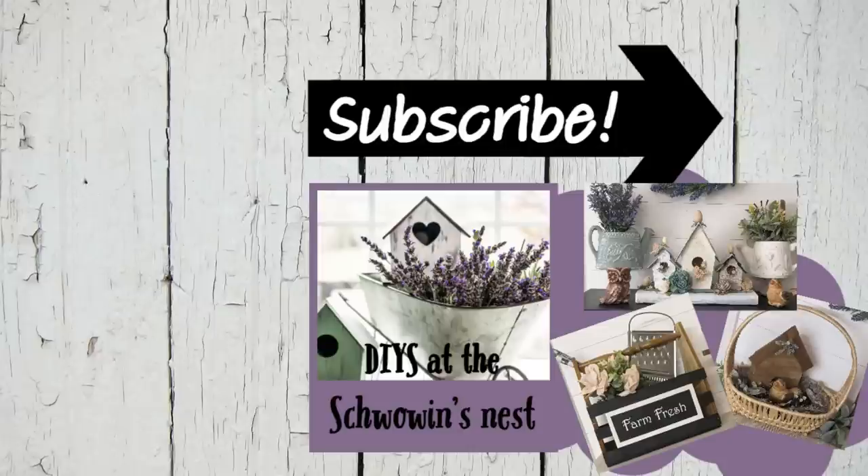Thank you so much for spending some of your time with me today — I really appreciate each and every one of you. If you liked this video, here are a couple more that might interest you. Don't forget to like, subscribe, and hit the notification bell so you don't miss out on anything else I have to share. Bye for now!